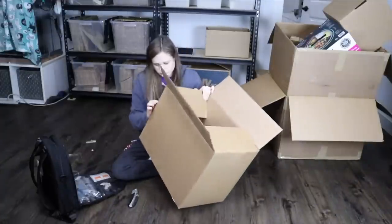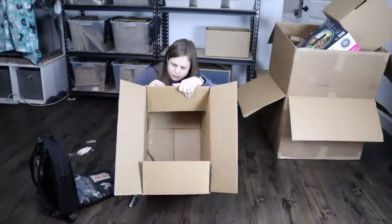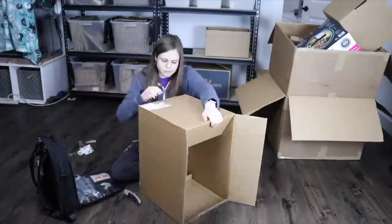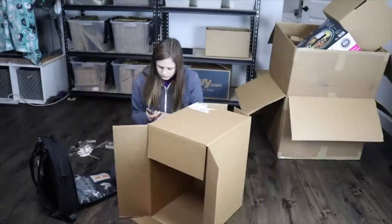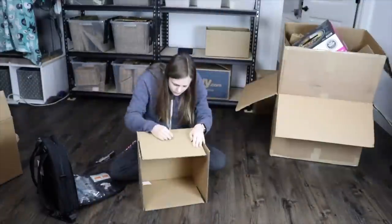Hey guys, this is Haley from OneOnRabbits.com and in today's video I thought it might be interesting to see how I make a DIY hidey house, because hidey houses are one of the most important things that you need in your rabbit's habitat, and it doesn't have to be expensive or fancy. You can literally just take a plain cardboard box and that can be your hidey house.